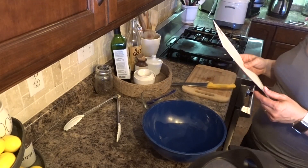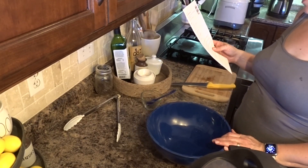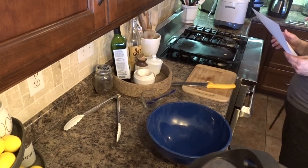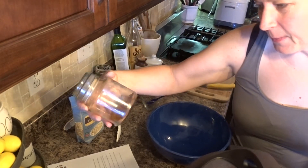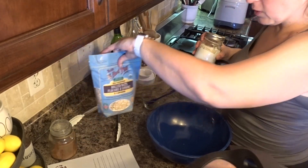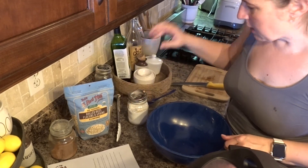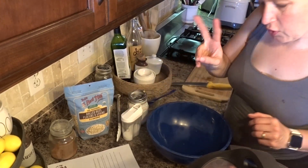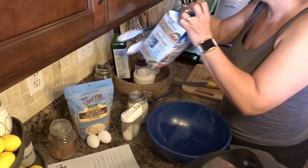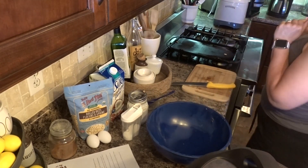Now I'm going to be making healthy pumpkin muffins. I'm turning my oven up to 375 and I'm following a recipe. I'm using some pumpkin pie spice that I made myself. You need old-fashioned rolled oats, pumpkin pie spice, baking soda, salt, two eggs, almond milk, and one cup of pumpkin puree.